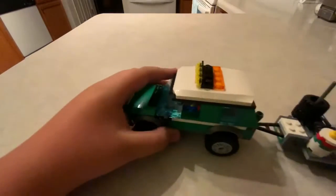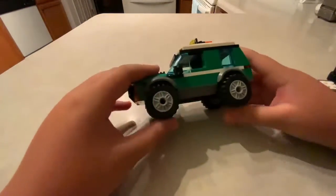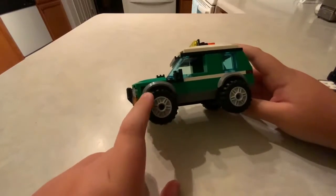Hey, what's up. I'm going to show you my custom LEGO set 60288. So here we go — first we're going to start with the SUV. I changed the